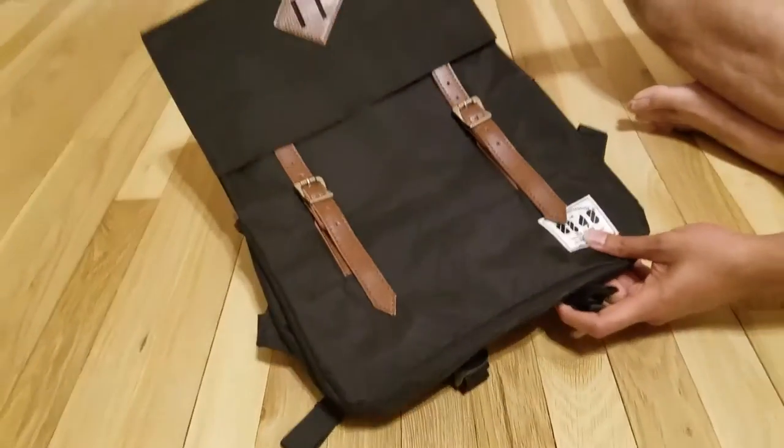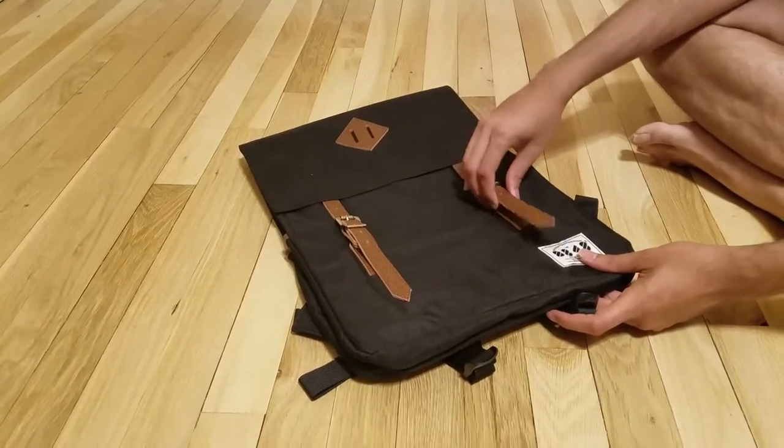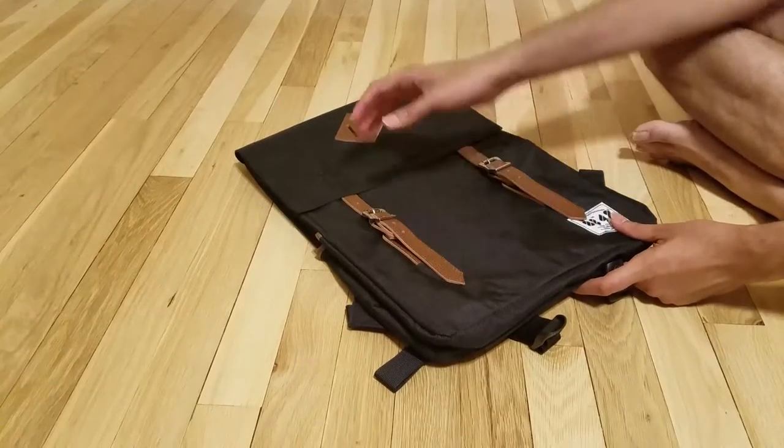I am going to review this laptop bag. As you can see, it is a very modern looking bag with belts and everything. It looks pretty nice.